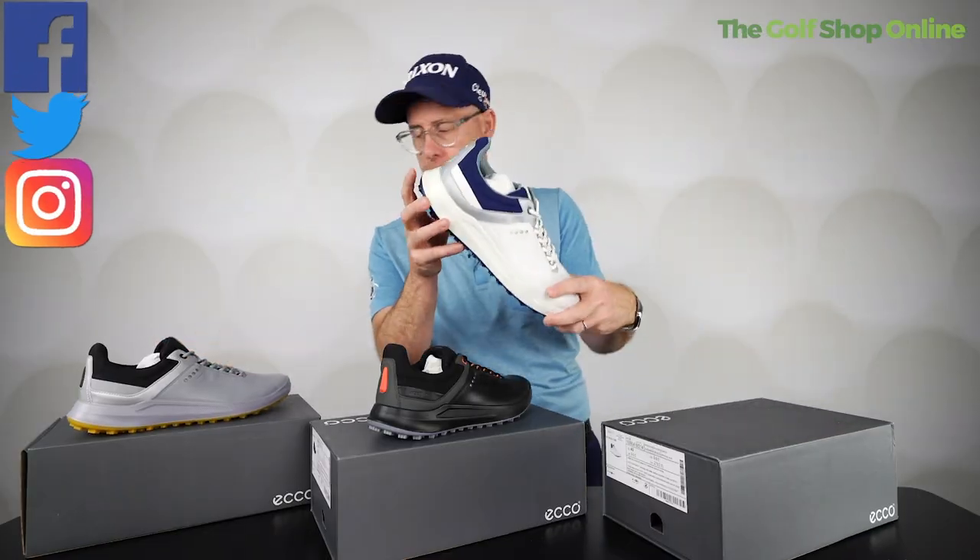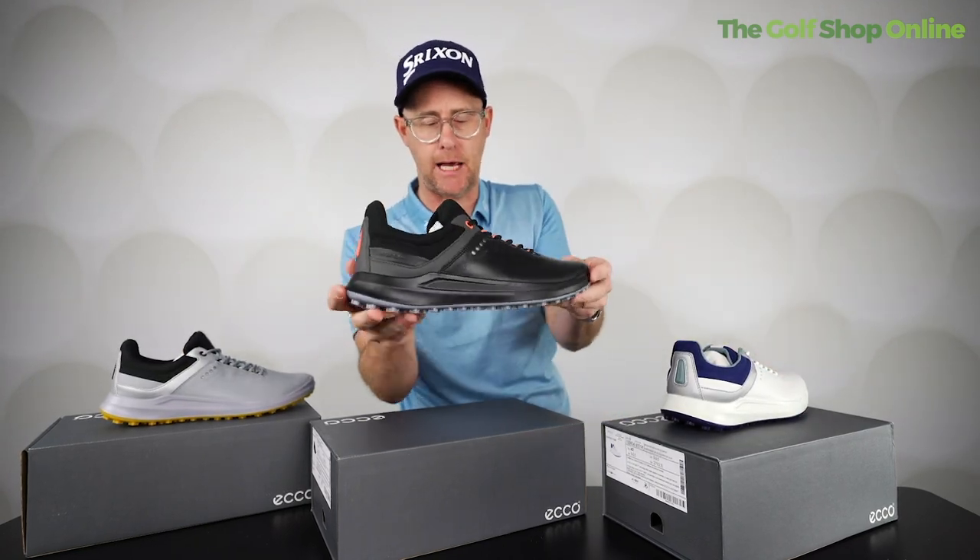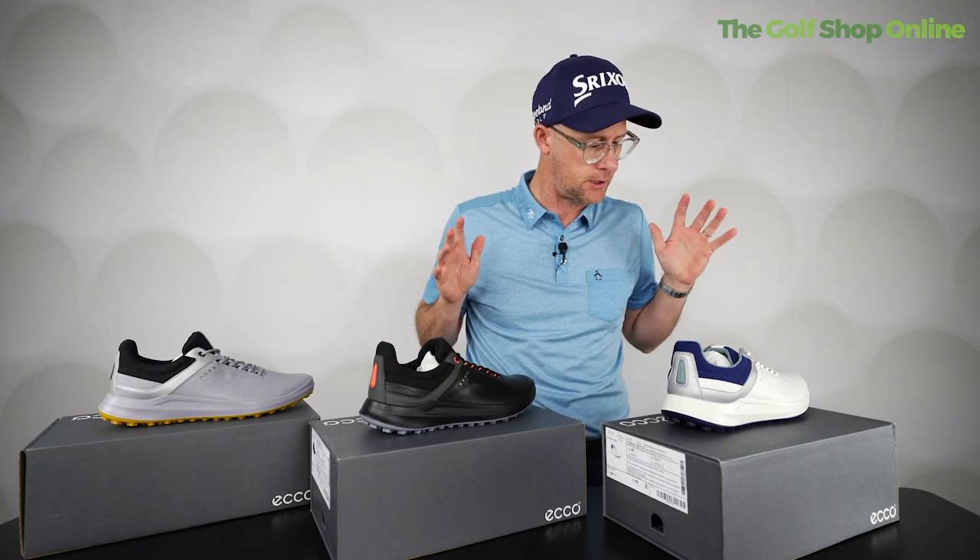Available in three different colorways: if you want the white and blue, or something a little more neutral in the gray, or you want to go for the winter pair in the black — you've got your options available.